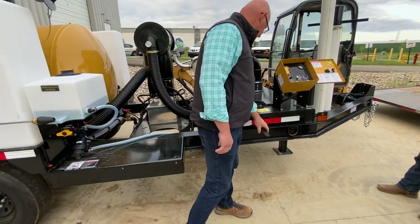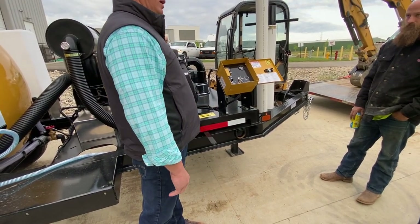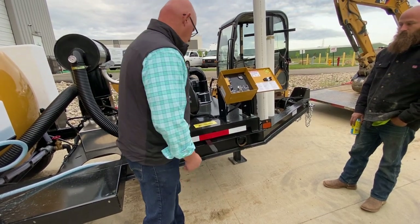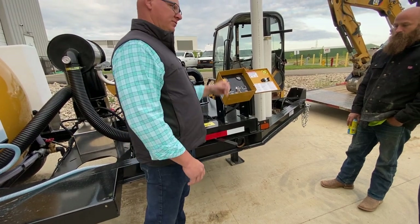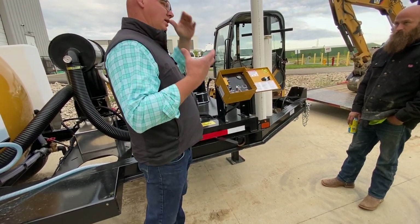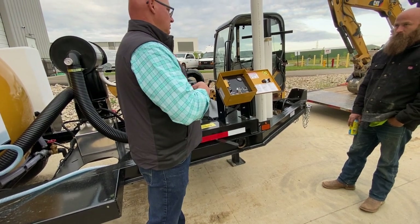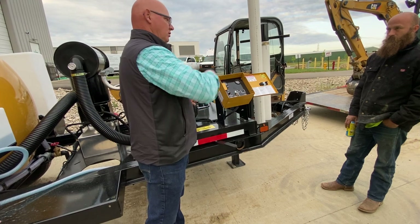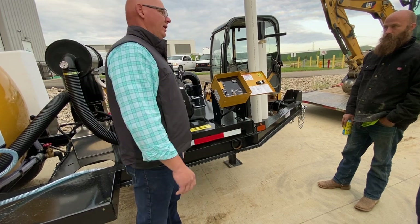Right here is for our vacuum. This unit will suck and then also blow fluids back out. We're sucking right now. If you had an obstruction in the hose, or if you wanted to blow fluids into a frack tank or something like that, you can pressurize the tank and basically blow back out.